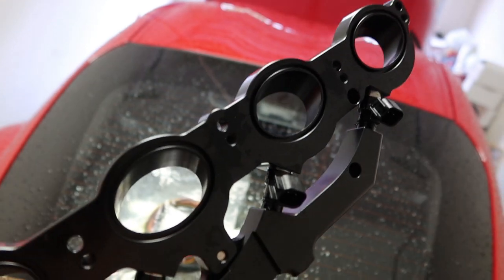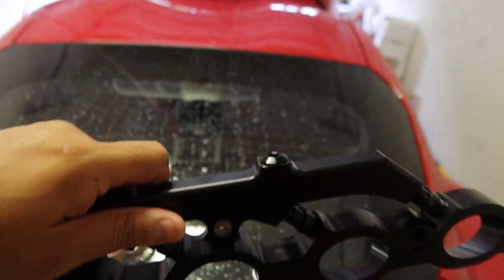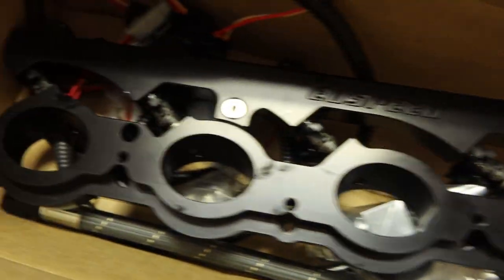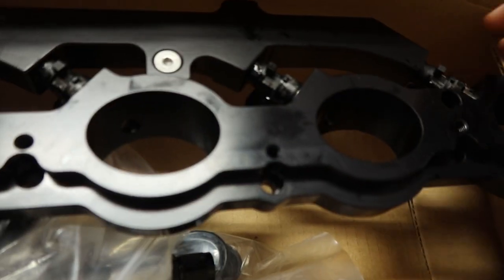I decided to go with the thousand cc injectors — you know, one size fits all so I don't have to take it back out once it's installed. We're going to get this installed on the Supra. It's raining out so I probably won't be able to tune it today, but I'll have to take it to a dyno. It's been raining every day so one day I'll just have to spend time on the dyno and get this thing tuned.